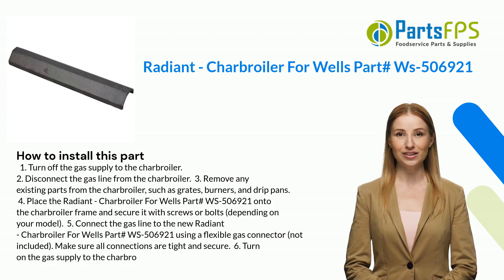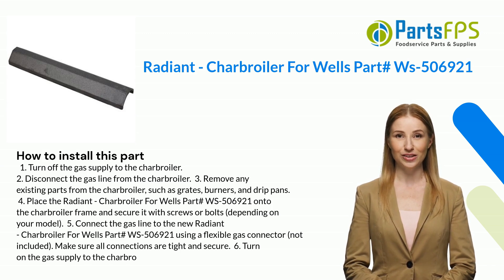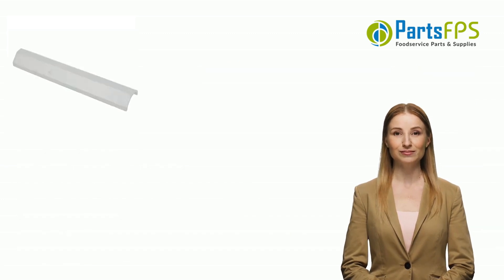Five: connect the gas line to the new Radiant Charbroiler for Wells part number WS506921 using a flexible gas connector, not included. Make sure all connections are tight and secure. Six: turn on the gas supply to the charbroiler.